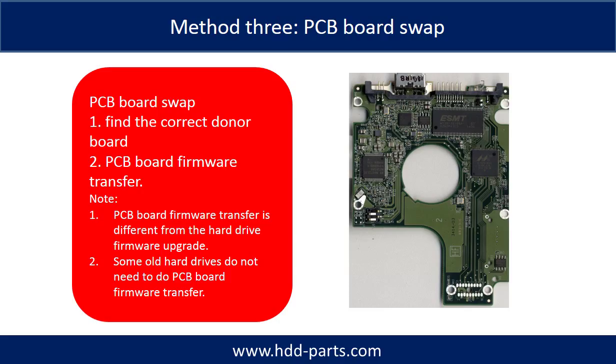Fixing hard drive PCB board method 3: PCB board swap. PCB board swapping includes two steps. Step 1: find the correct donor PCB board. Step 2: PCB board firmware transfer.